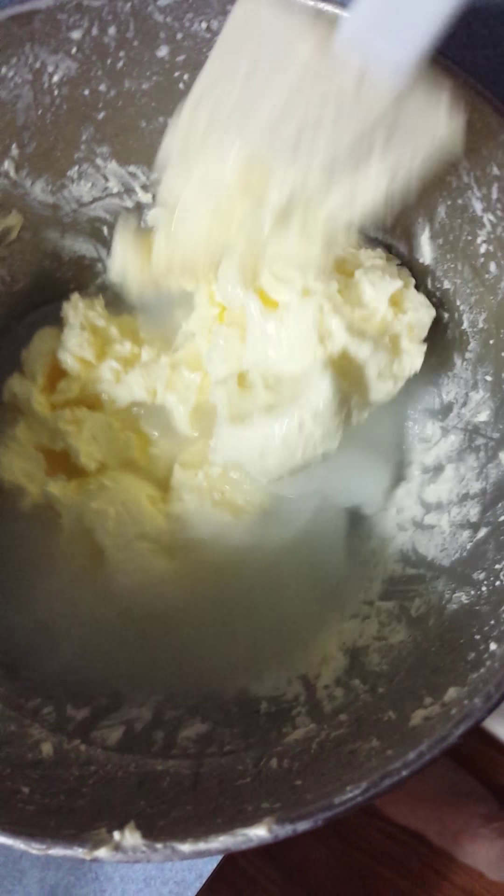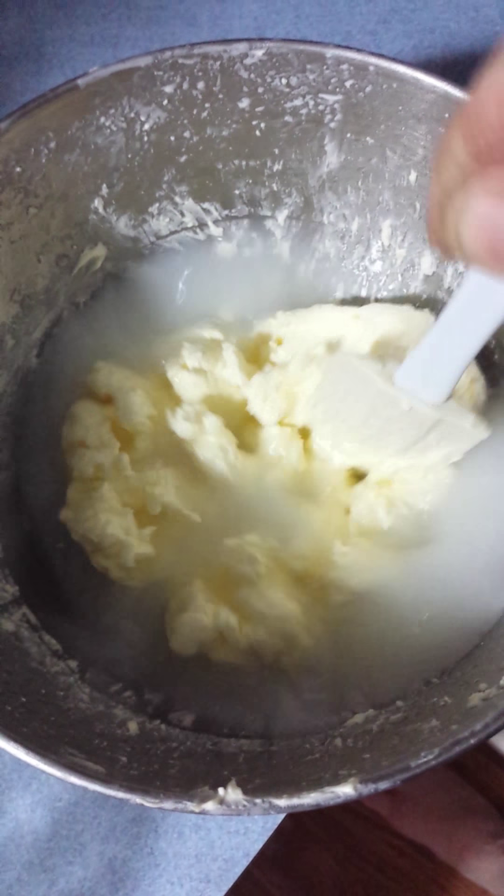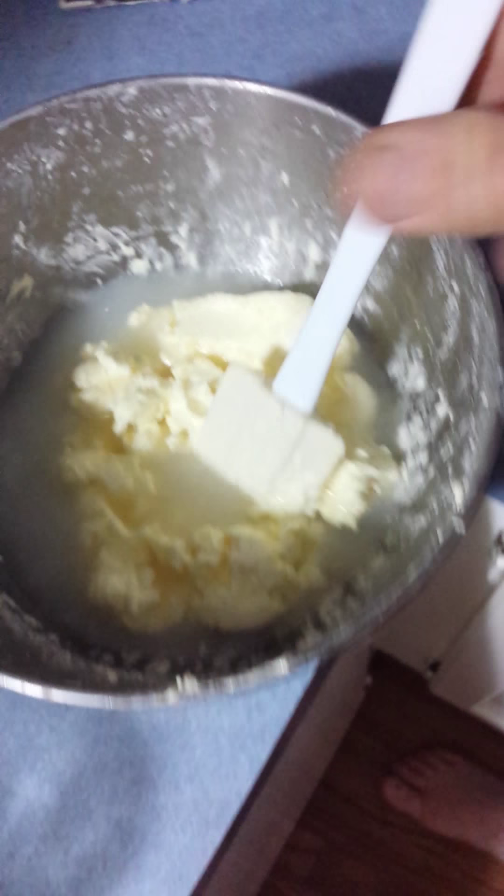We're going to continue washing our butter here. I'm going to have to dump this water out and then press the water out of the butter, and it's done.